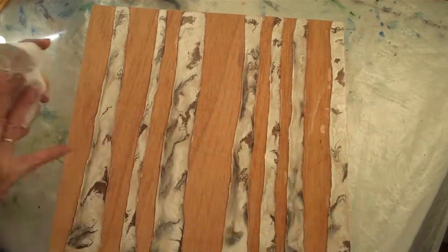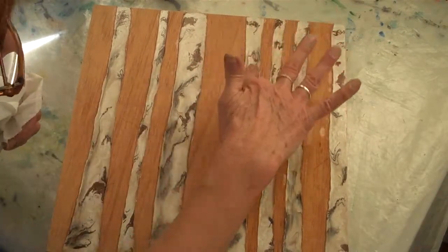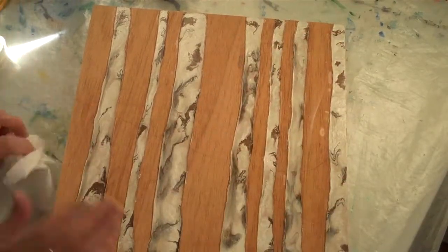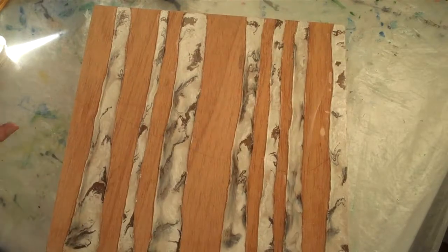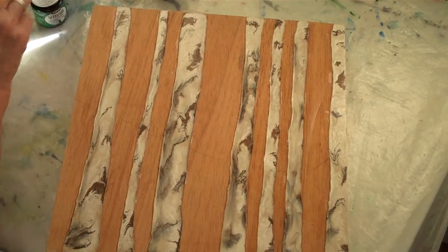I'm trying to get some of the excess off right away. It's clean. So let's start with our greens at the top. I'm going to use a little greens in the bottom. Let's start with our reds on the top then.